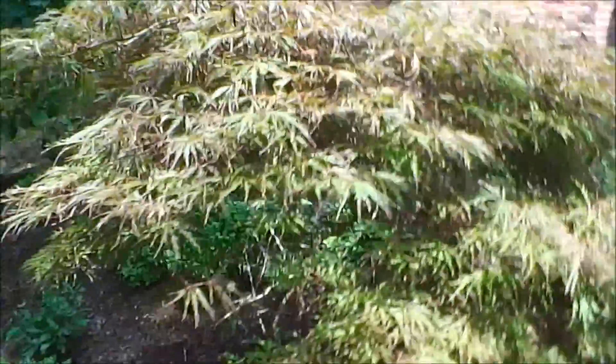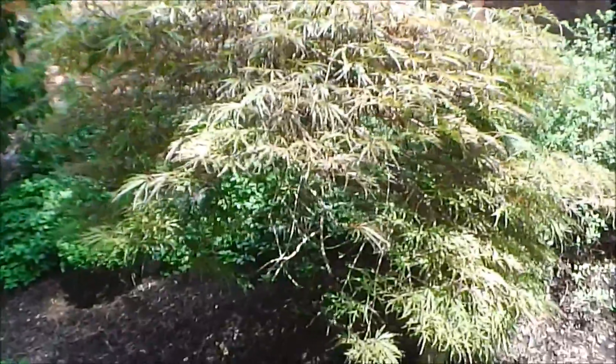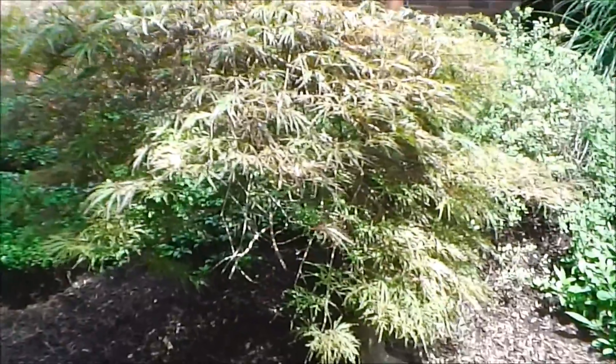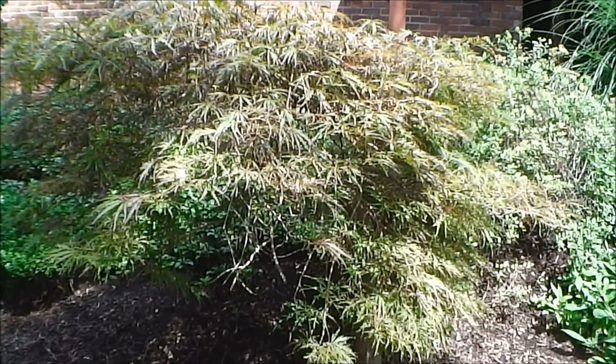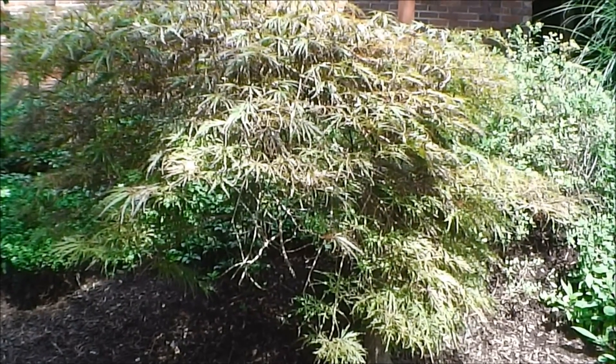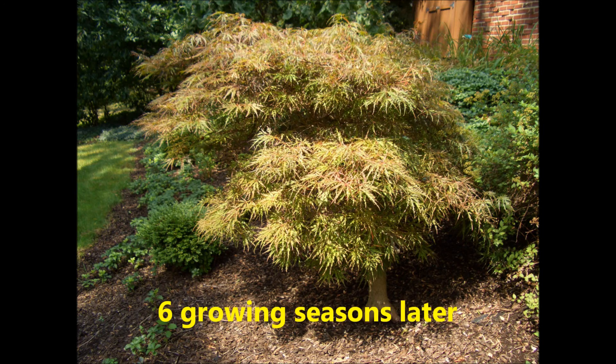Overall, I would say this Japanese maple is doing quite well, and the pruning we did was just what the tree doctor ordered. For this episode of Gnarly Bark, this is Bob.